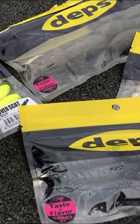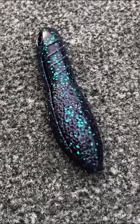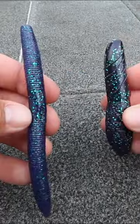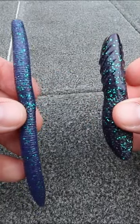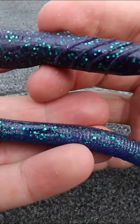It seems like every Japanese angler has been talking about this bait for the last couple of years. I wanted to get my hands on it because it actually reminded me of a Senko. Both the Yamamoto Senko and the Cover Scat are meant to be fished weightless, and both of them really do not have a ton of action to them.